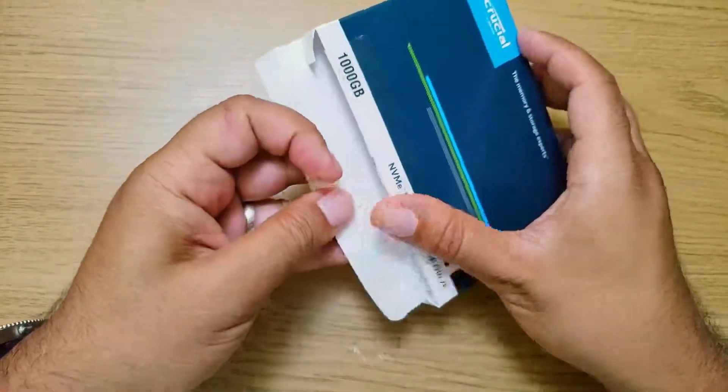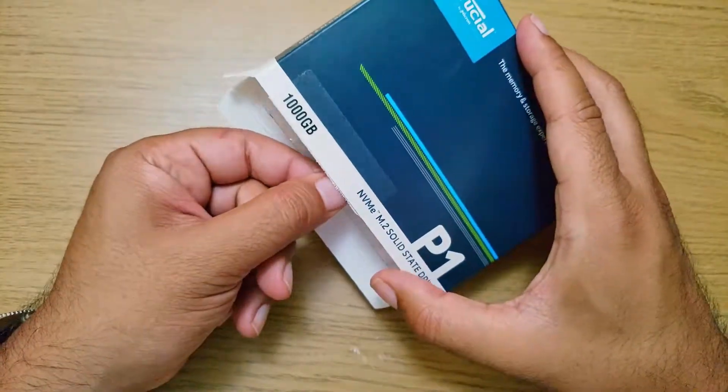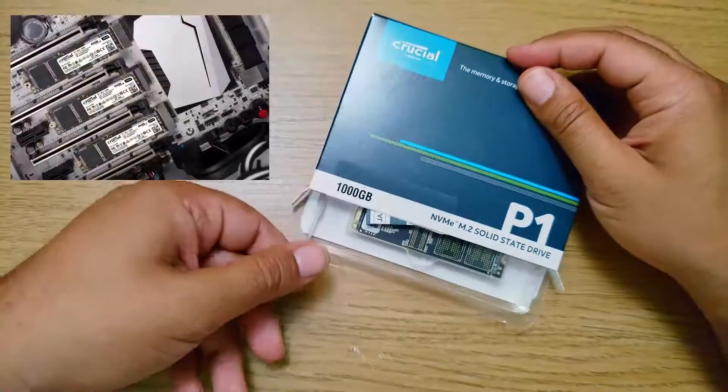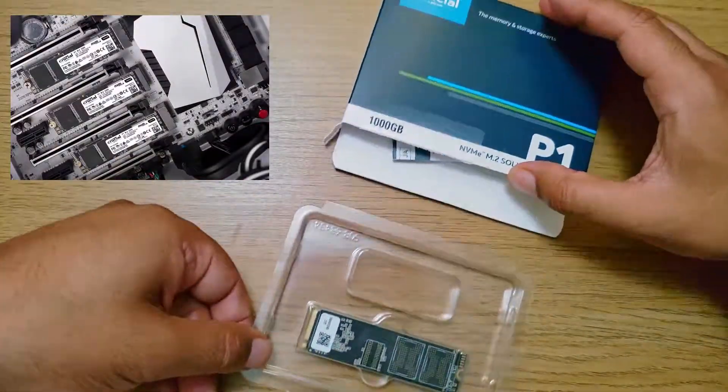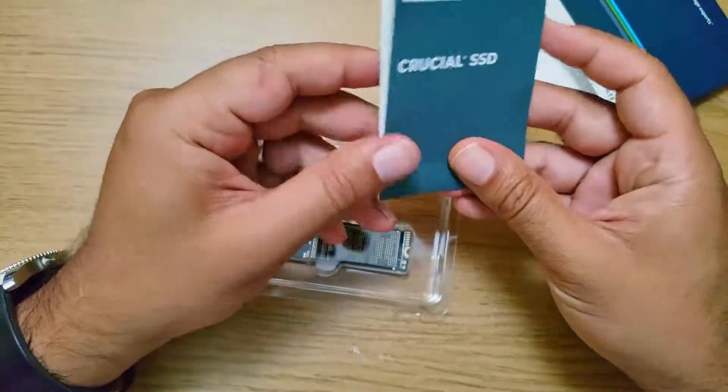Now a lot of people online are saying it's not as fast as the Samsung SSD M.2 drive. If you've got a fast and up-to-date system with a super fast processor and a super fast graphics card, the SSD shouldn't have any bottleneck issues — then it'd be great.